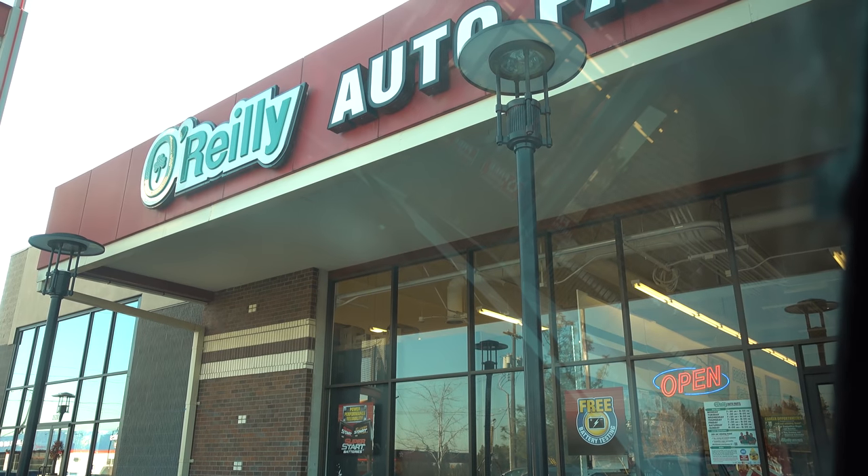I came down to my local O'Reilly and I ended up picking up a Gates Driveline BS pulley — that's what they're calling it, but it's basically an idler pulley. Part number is 38006, if any of you guys are wondering. It was 21 bucks. I hope this is the problem — I really do. I think it is because I just installed that water pump; it's brand new. If the bearings are shot after just a few thousand miles, I'm going to be really, really ticked off. But hopefully we'll go home, put this in, and see what happens.